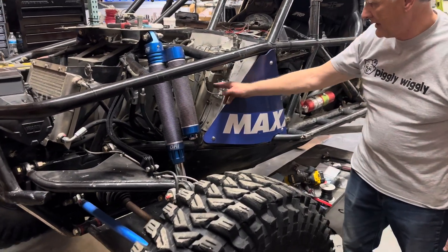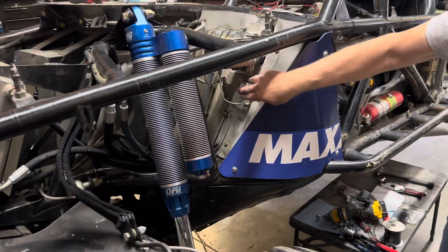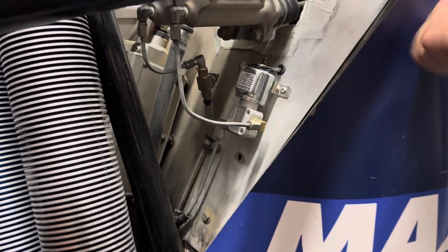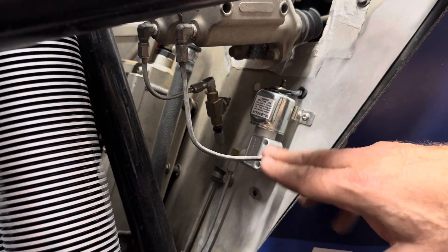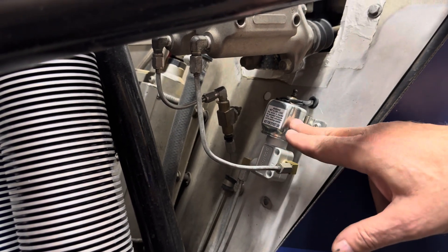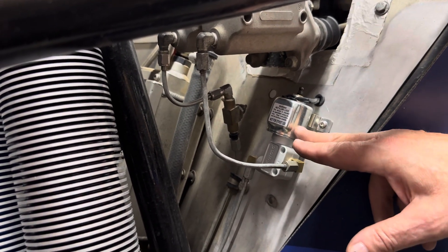We just replaced these mechanical brake blocks — these valves that were operated with a lever on the inside. So now with the front brakes, we can block the front brakes with this electric solenoid and a toggle switch on the inside.